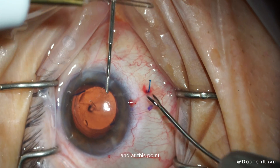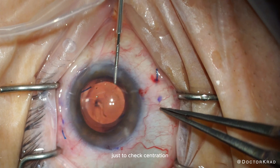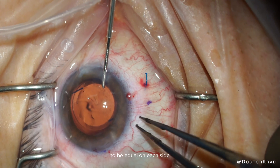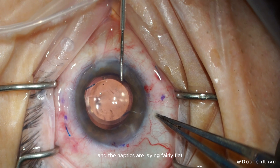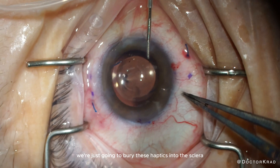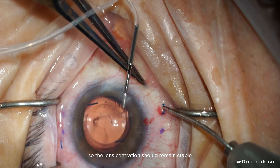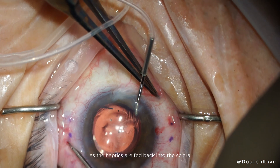At this point, the lens is secure. I bring the eye to primary position to check centration. If the IOL is well centered, you expect the length of exposed haptic to be equal on each side — which it is. The haptics are laying fairly flat, which means you have a decent tunnel. The exposed haptic lengths are symmetrical on both sides, so lens centration should remain stable as the haptics are fed back into the sclera.